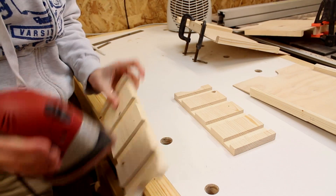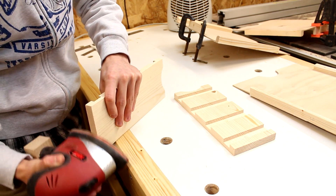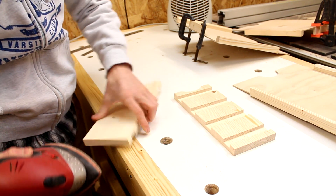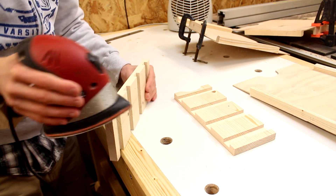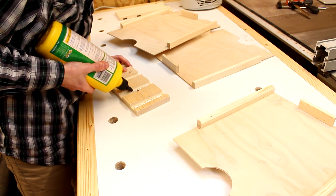Before I glue it all together I'm giving all the parts a quick sand. It's at this point you will probably want to apply a finish to your paper tray as it's going to be a lot easier to do that now than it will be when it's all assembled.